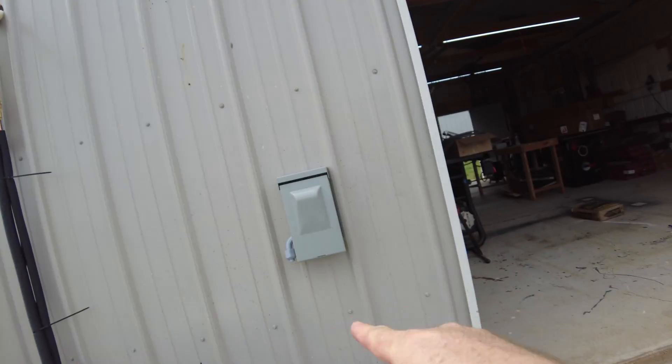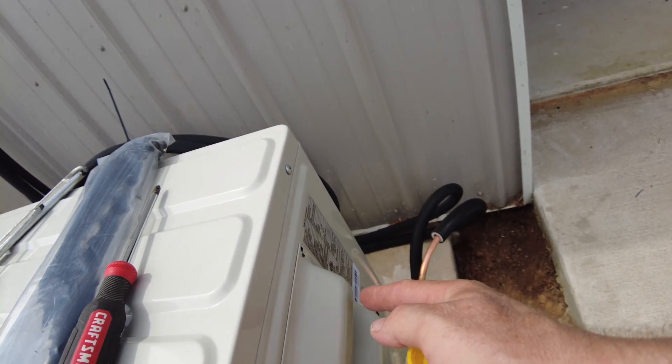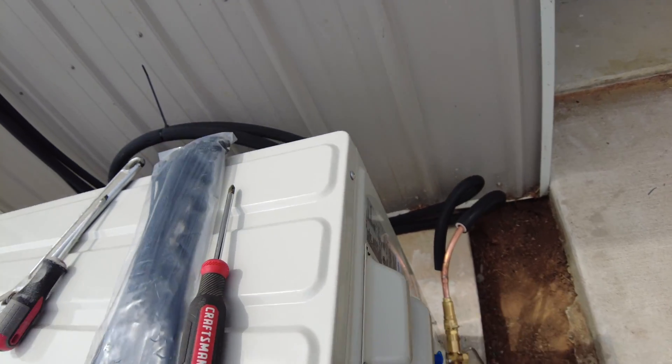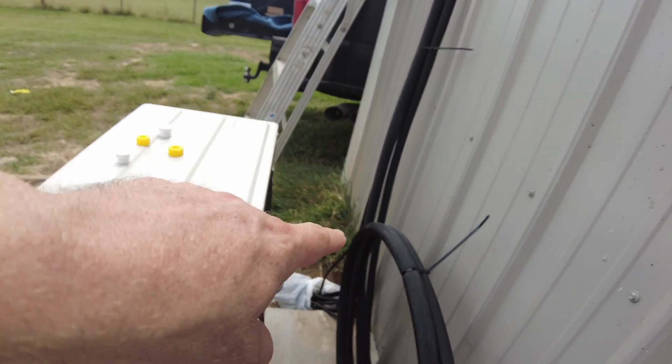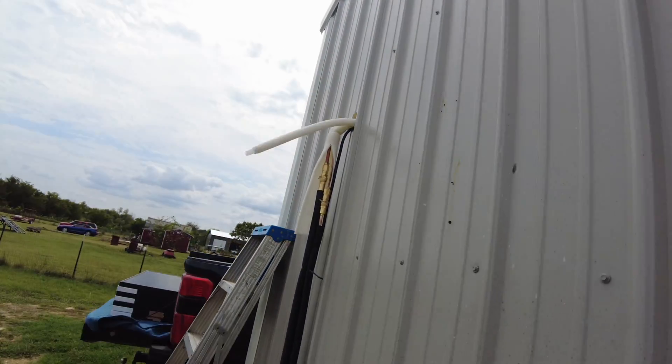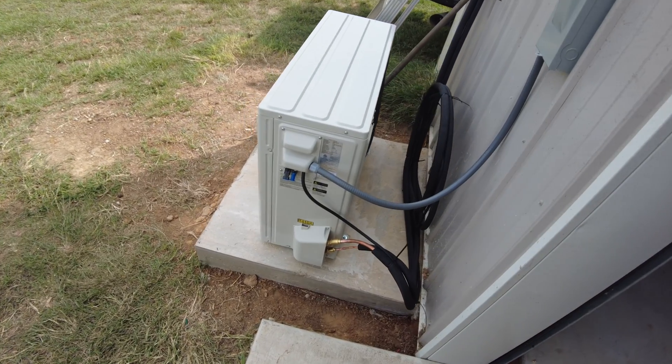Next we're going to install the electrical whip - the flexible conduit for the 240-volt AC - and while we're in there we'll get the cable that comes from the inside unit and run that in as well. We got it all wired up and have it running now.